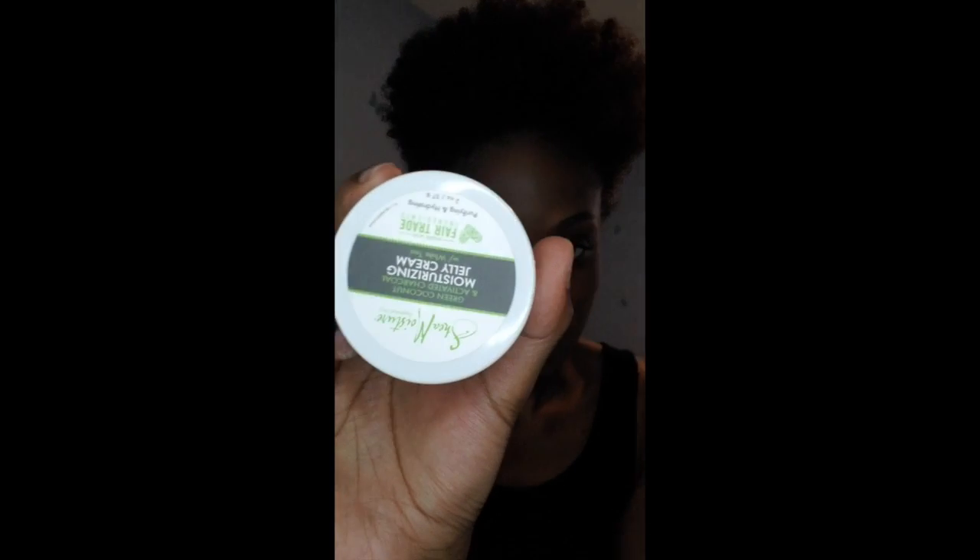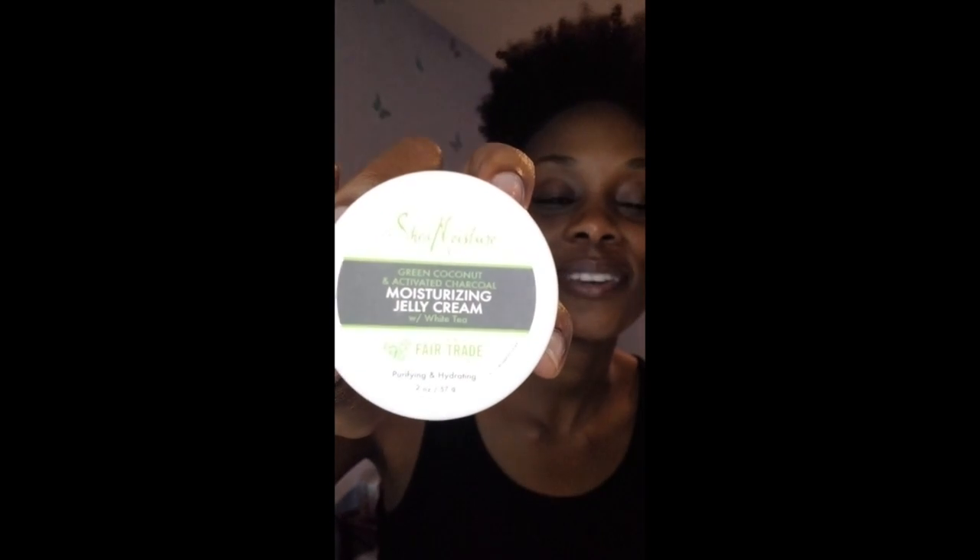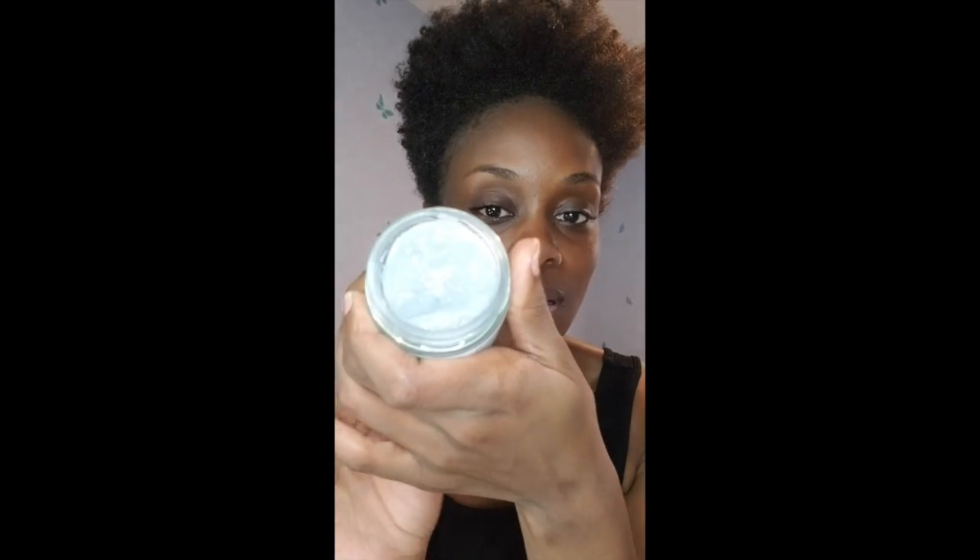As that's drying, my final step is moisturizing. I can either use coconut oil, but for extremely heavy makeup days I use this entire process and also use the Shea Moisture green coconut and activated charcoal moisturizing jelly cream — that's my life. I apply it to the face in circular upward motions. You don't want to pull the face downward because that's what gravity is already doing.